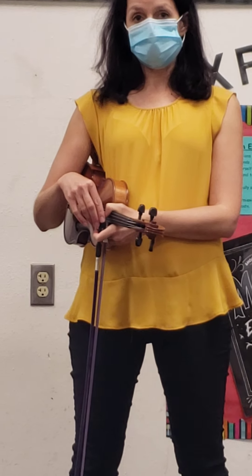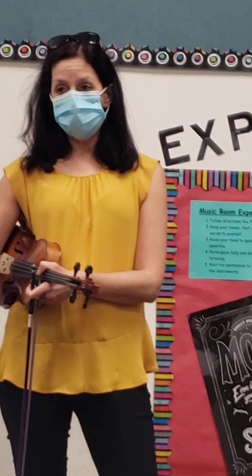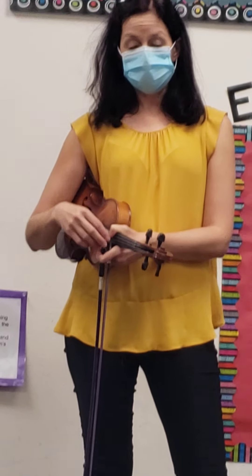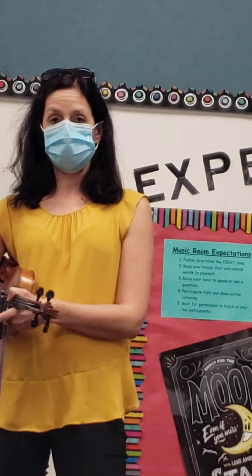Some things you need to know as we come in to in-person classes: you're going to need to distance yourself as you walk from your classroom to the orchestra room. There will not be a teacher with you, so it's your job to stay as far apart as you can from your neighbor. When you come to the room, I'm going to let you in one person at a time. I'll have little stars on the floor and give you an assigned star — that will be your spot every time you come to class. The stars will be six feet apart.